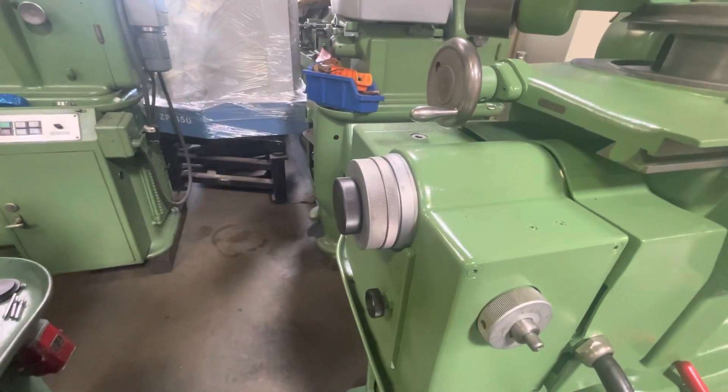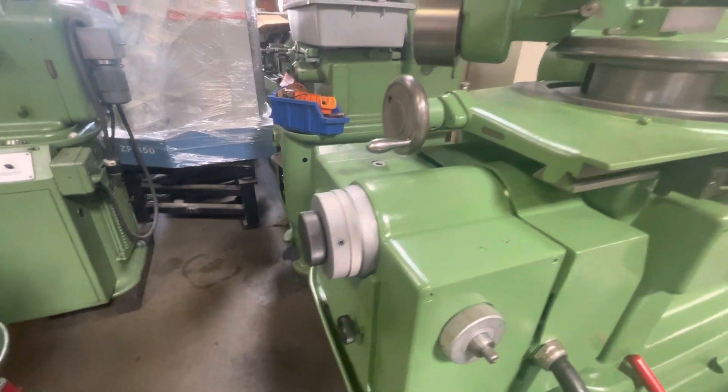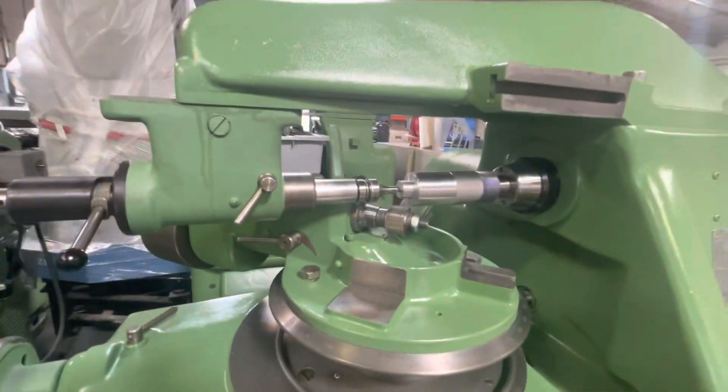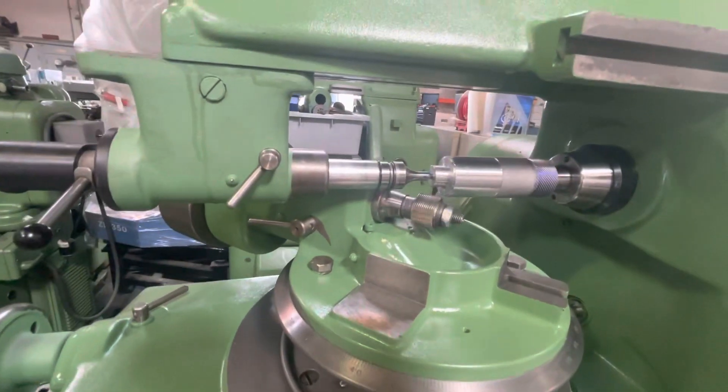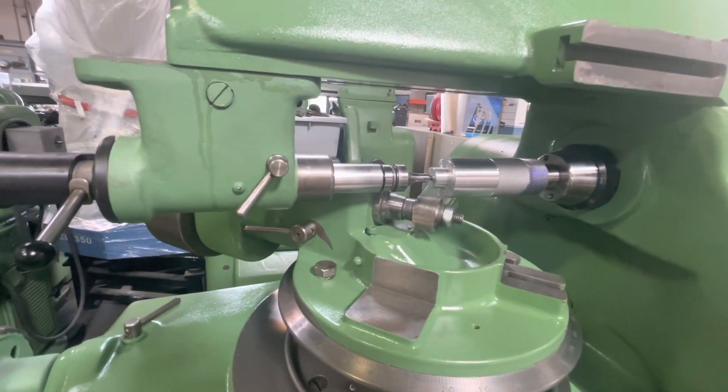The machine is speeding up right now. I'm going to put blue dye on it so we can see it more clearly.